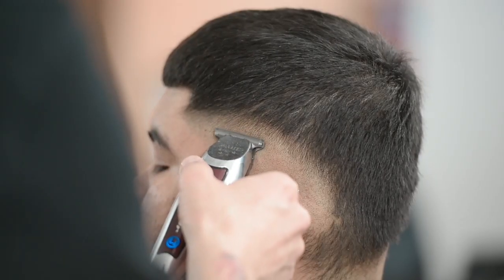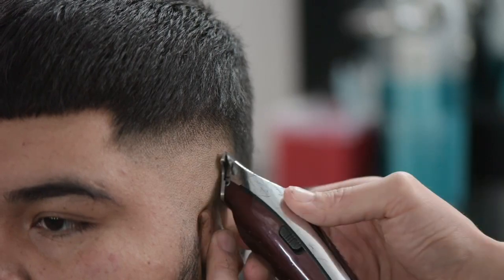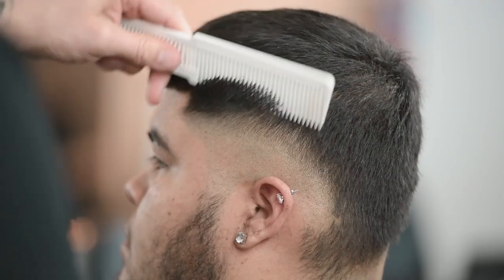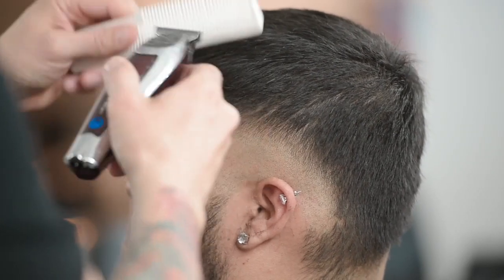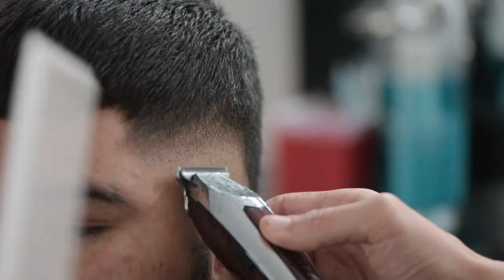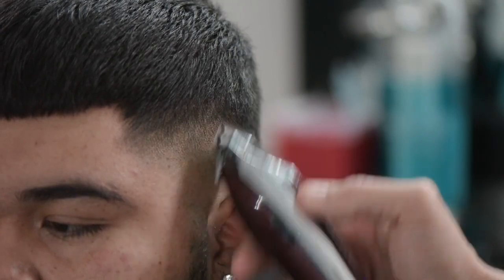On the other side, I did some clipper over comb work. You could clipper over comb all of that if you want — you could do a full fade with these — but we have other tools we're going to use to really butter up the rest of this fade. We're going to go ahead and do the same technique right over here: apply your pressure down below, and as you're going up, graze into the hair that's above it. And this is how you create a soft line fade.